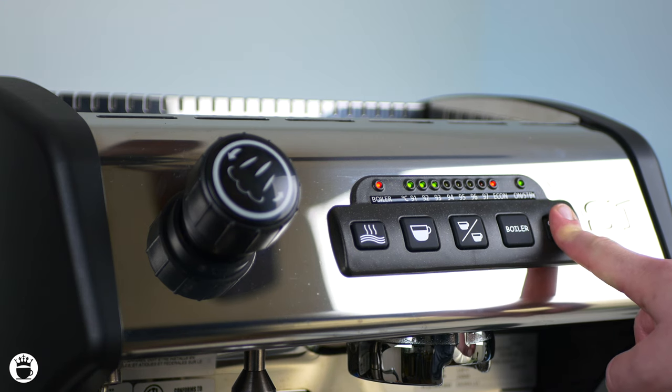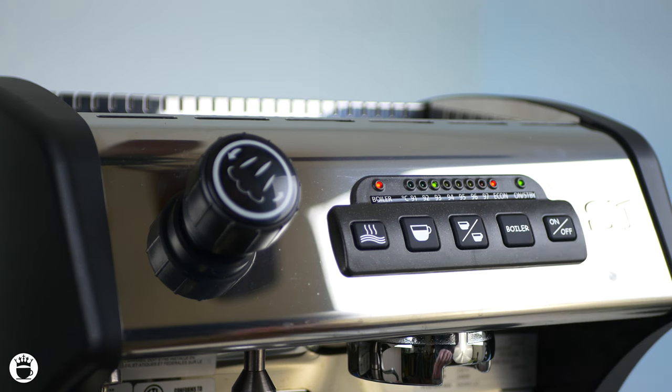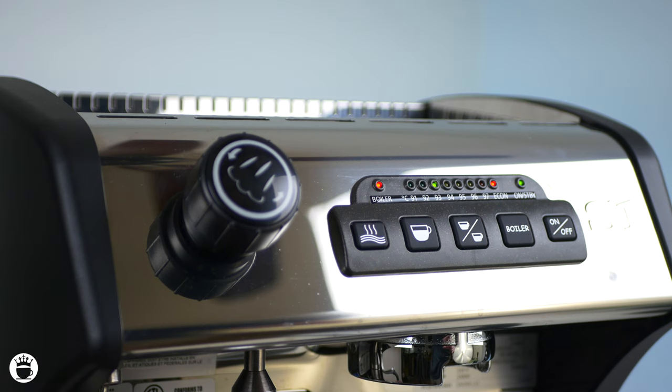Lastly, let's show you how to program your volumetrics. Entering into programming mode. At this point you can prepare a shot and choose either single or double. Put your shot up into the group head and begin your extraction process. You'll want to time and also weigh out your shot so you can achieve similar results each time. Once you've reached your desired outcome, press your button one more time to stop the shot and on and off to save.